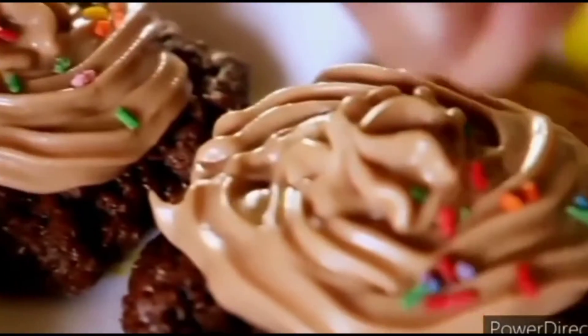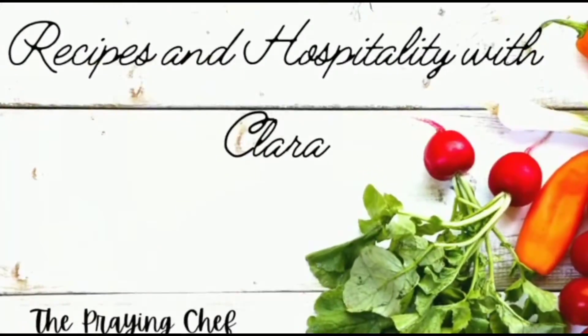Welcome to Recipes in Hospitality with Clara. This is a channel where we share recipes that are simple and easy to do at home, with ingredients toned down to enhance your hospitality for the glory of God. If you're new here and this is the kind of content you like, kindly consider subscribing and hitting the notification bell so you'll be notified every time I upload new content.